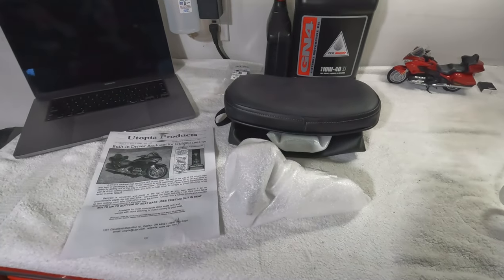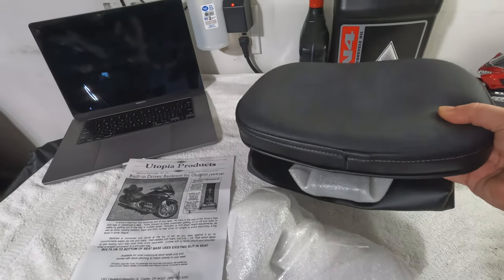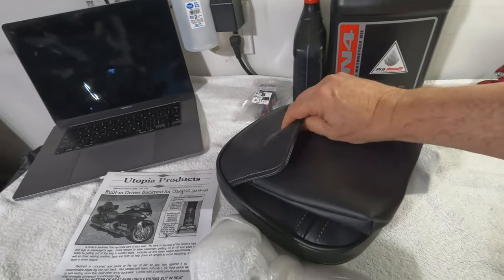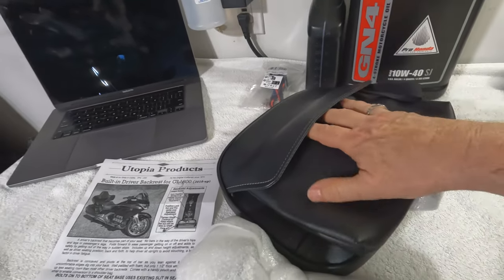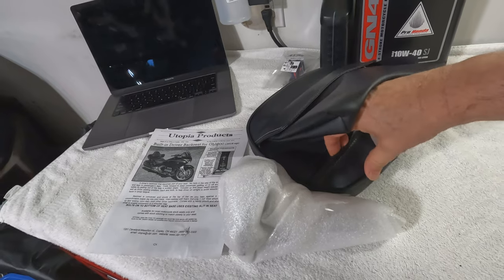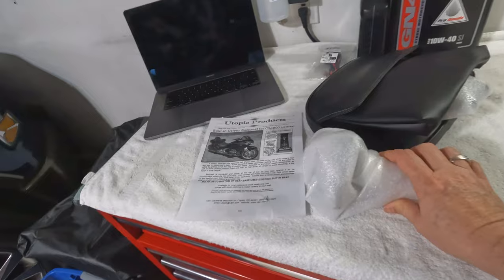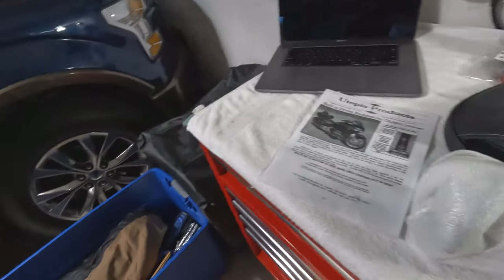Here's that Utopia backrest. Seems like very good quality, very heavy-duty. It comes with this cool pouch on the back — it's a zippered pouch, you can put things in. All the hardware. Looks like even the cover comes off, zip-unzips if you need to, for whatever reason. And some instructions. I guess we'll get started.